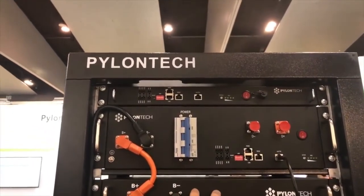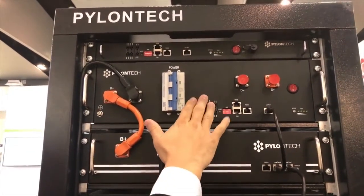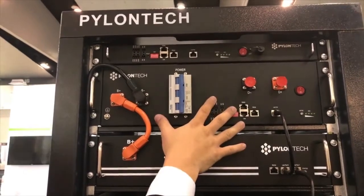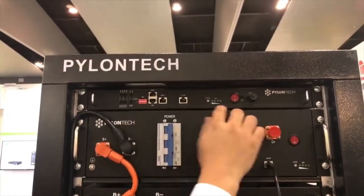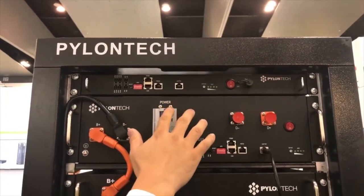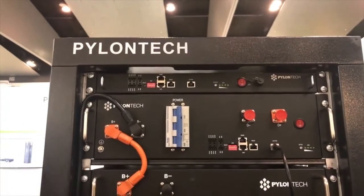Inside each module we have the BMS for the protection — we actually call it the BMU. Then here is the BMS, the second level, and you have the main protection here and also the communications. The third level here is the highest, going with the IP — that's also for the communications.